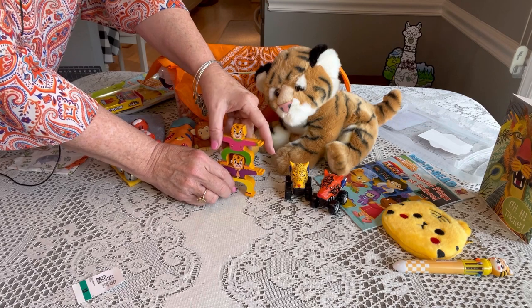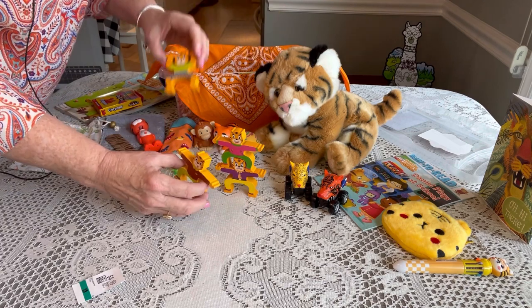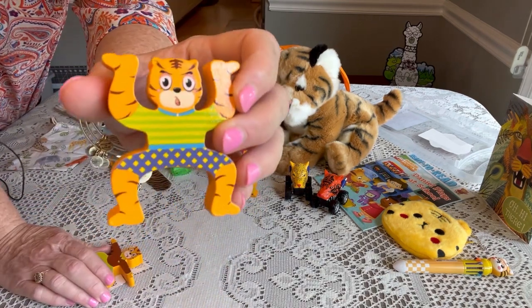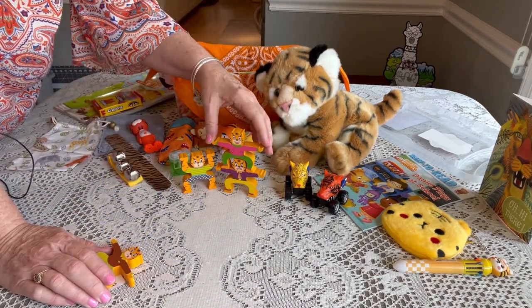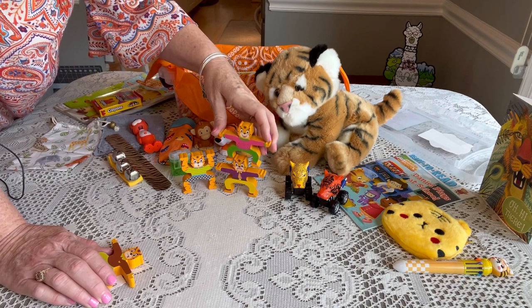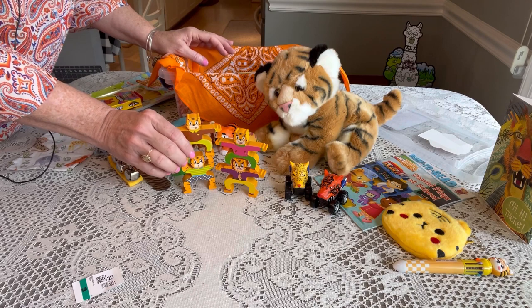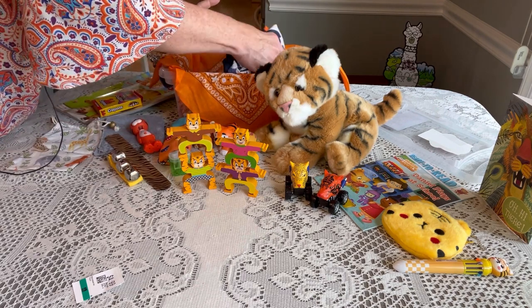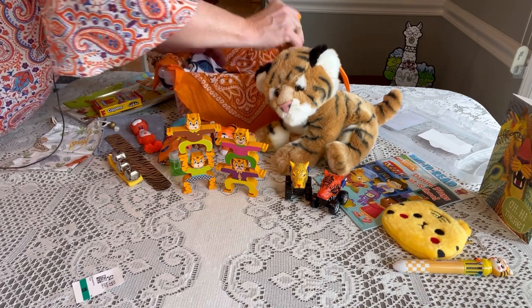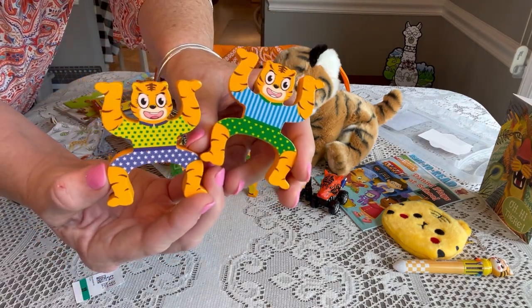He has a little stacking game — all tigers with funny faces. These are great for kids of this age to build small motor skills and dexterity, and you can stack them in different ways. I divided up the set and gave him six total. I found these on Amazon on a pretty good deal.